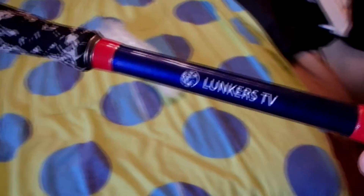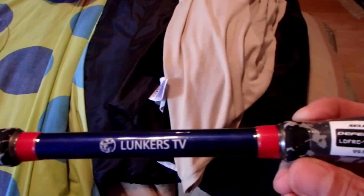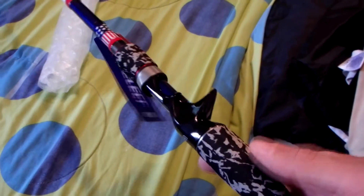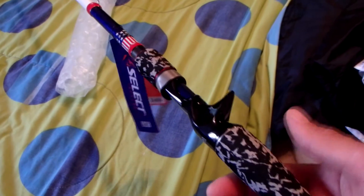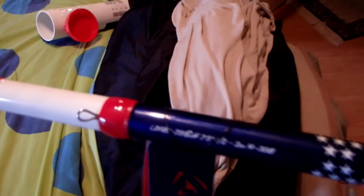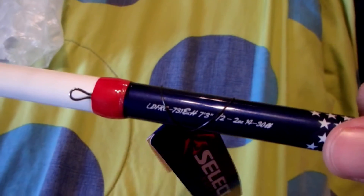Here it is — Lunker TV edition. So if you've seen any of his videos, the grip is blue, green, white, kind of a camo pattern. This is the rod. I got a 7.3 — 7.3 extra heavy. Let's get that in focus. Not bad, everything seems to be good.